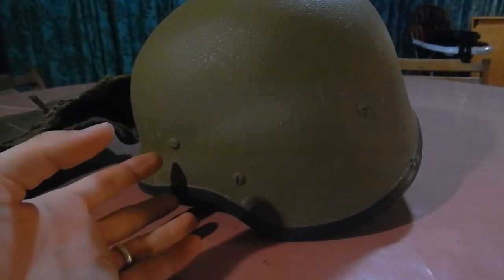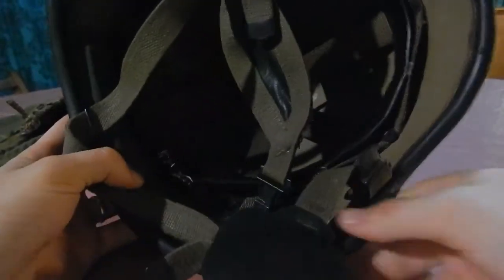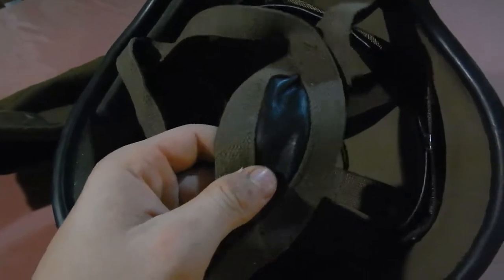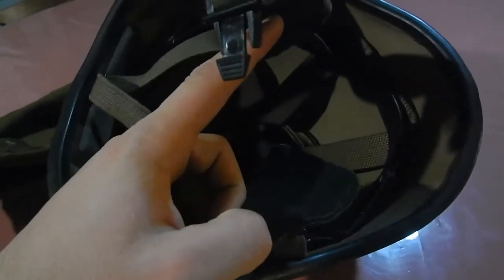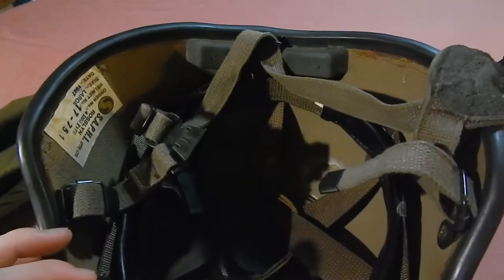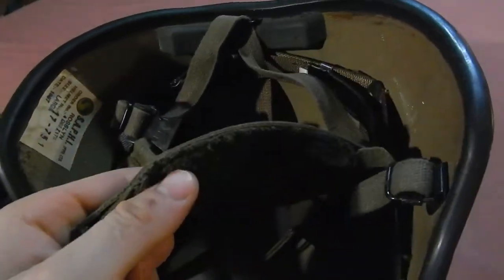This is actually a pretty sweet dome-protected helmet, as you can see — really nice. The chin strap works like a seatbelt: you just push down and ping it in. It has a three-point chin strap, kind of like most European helmets do and still have, so it's a little bit better.